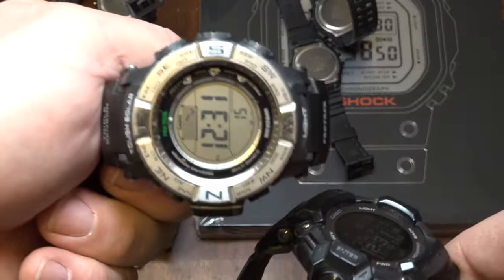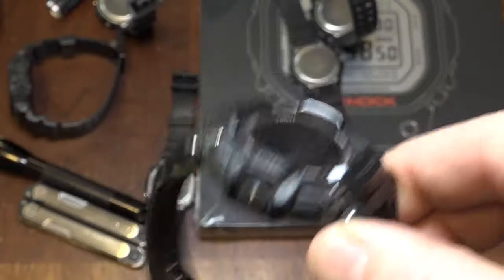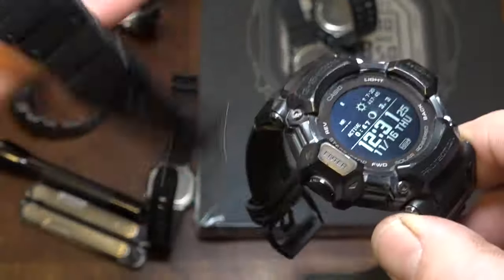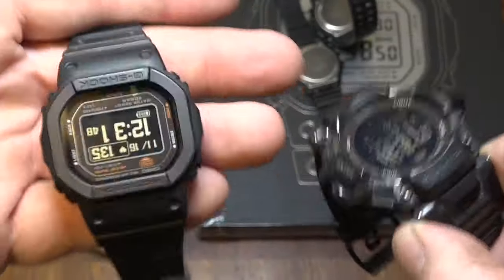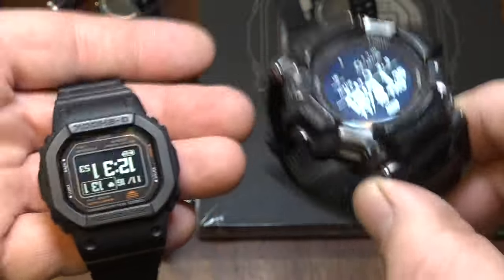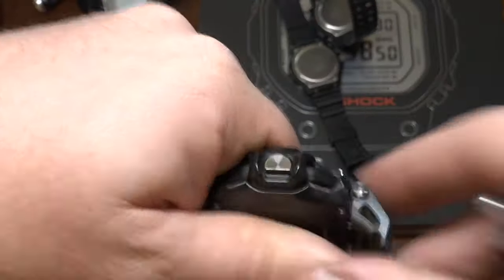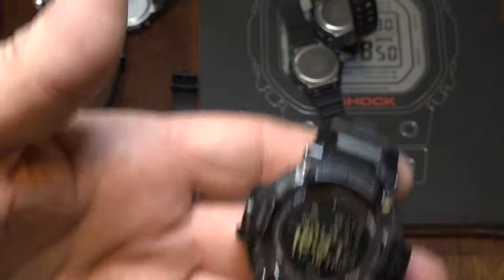The PRW-3500 is very top-heavy with a bezel. The GBD-H2000 is a little heavier than the DW-H5600 — just me holding them in my hands, kind of bouncing them. But not heavy. I've talked a lot about what I like and the comfort level — we'll spill the rest of that into another video. Because I want to talk about the gripes.